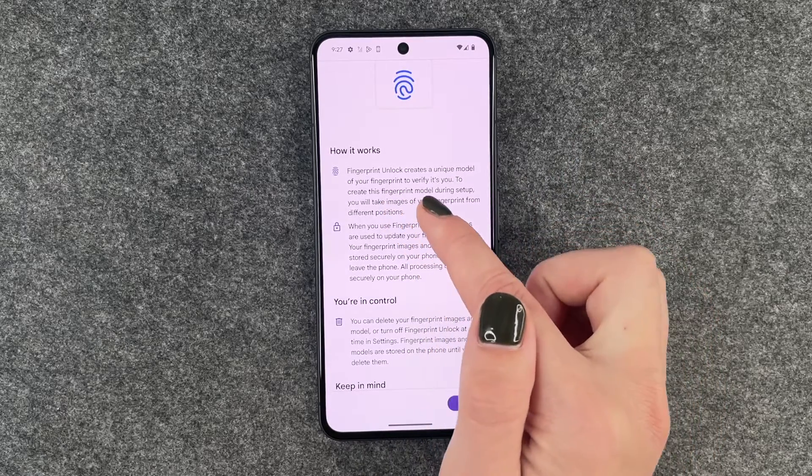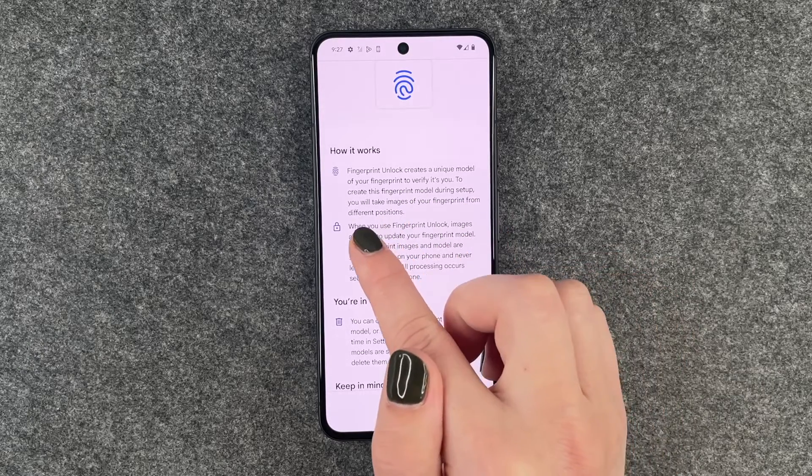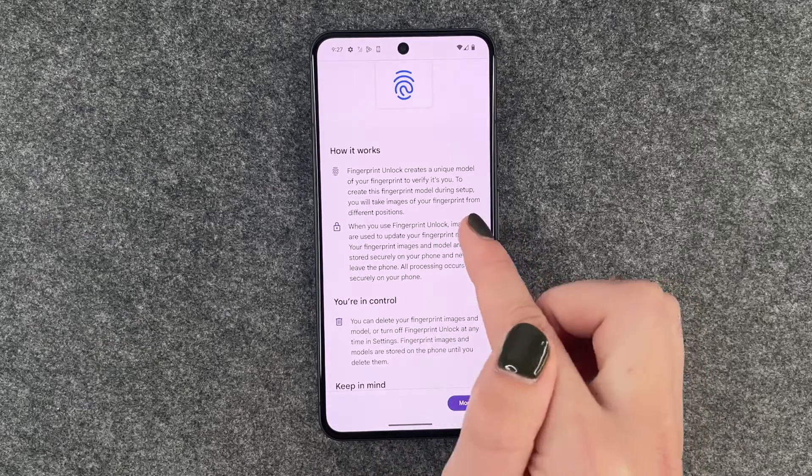How it works: Fingerprint unlock creates a unique model of your fingerprint to verify that it's you. To create this fingerprint model during setup, you will take images of your fingerprint from different positions.